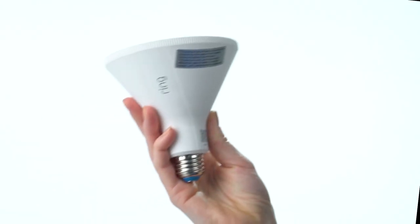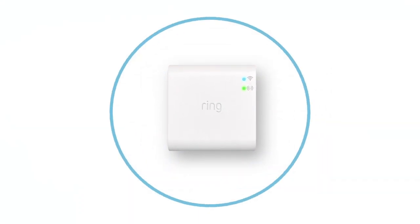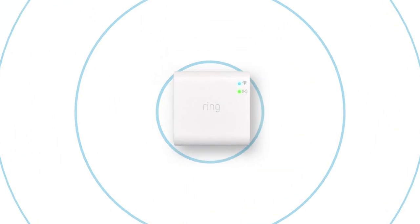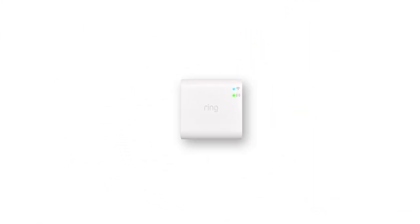Now let's set up your Ring PAR38 bulb in the Ring app. A Ring bridge is required for your smart light bulb to work with the rest of your Ring system. Only one is needed per home. Be sure to set up your bridge in the Ring app before continuing.